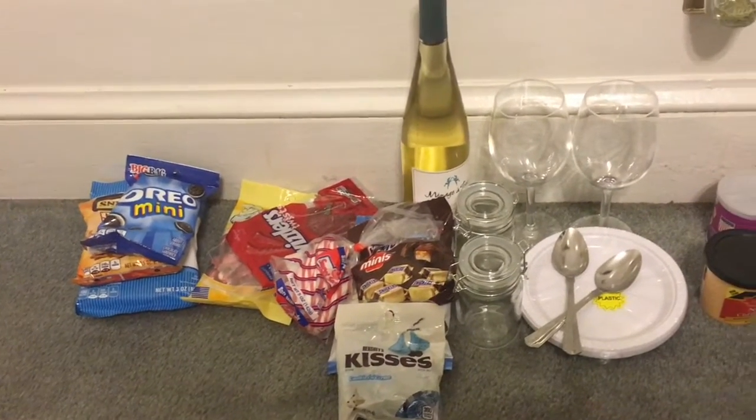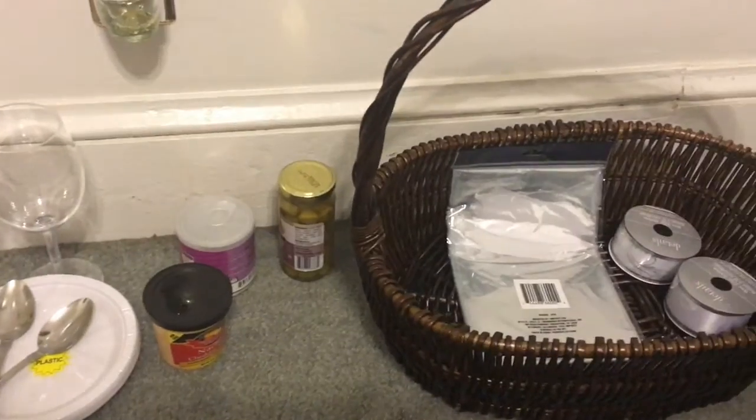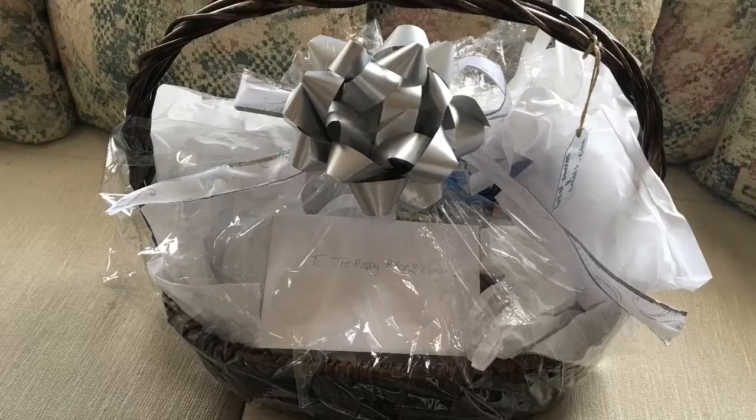Hey guys, welcome back to my channel! Today I'm going to be showing you how I turn these goodies and this basket into a beautiful honeymoon basket for a wedding gift. So let's get started.